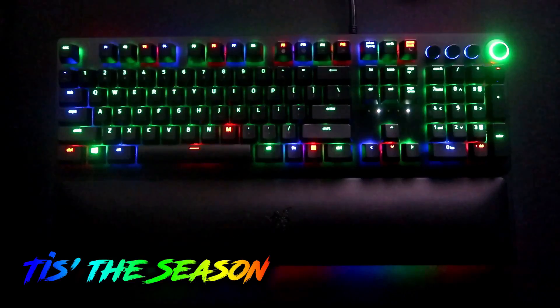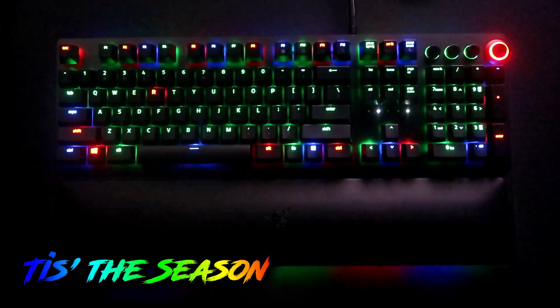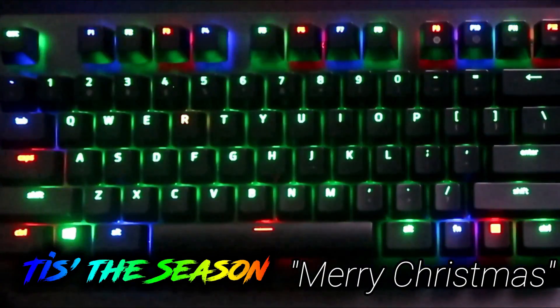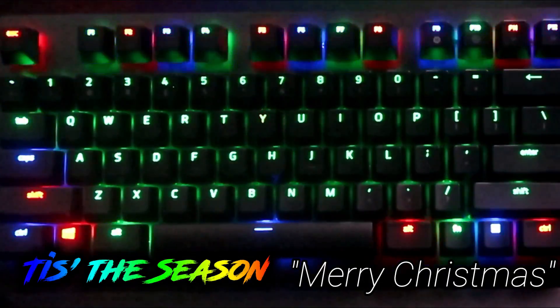Now that I got that out of the way — it is the season, so I decided to start making some holiday lighting designs. This one is specifically Christmas. I made a green keyboard lighting design with Christmas lights that go around the keyboard, and in the center it spells out the words 'Merry Christmas.' I'll leave a download link in the description, but stick around and I'll show you how I made it.